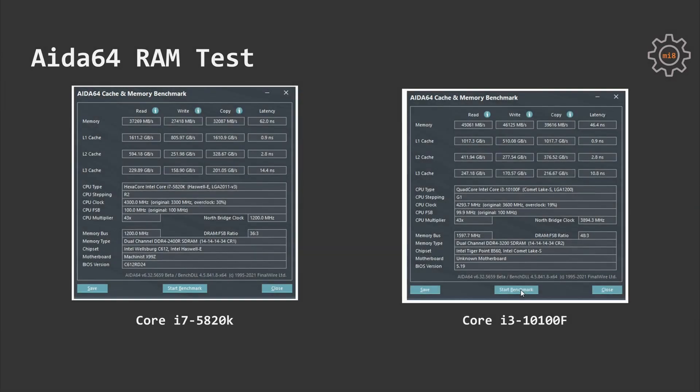Let's start with the AIDA64 memory benchmark. We can see that the i3, which has much faster memory, provides significantly better results when it comes to memory latency. Memory read, write, and copy speeds were also slightly better with the Core i3 — after all, DDR4-3200 CL14 is better than DDR4-2400 CL14. If I could use all four memory channels of the i7, then read, write, and copy speeds would be better with the i7, while memory latency would still be better with the Core i3.